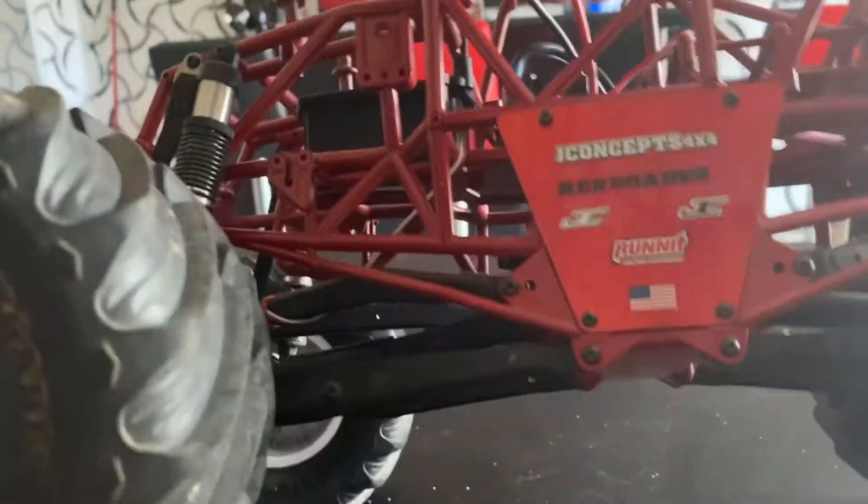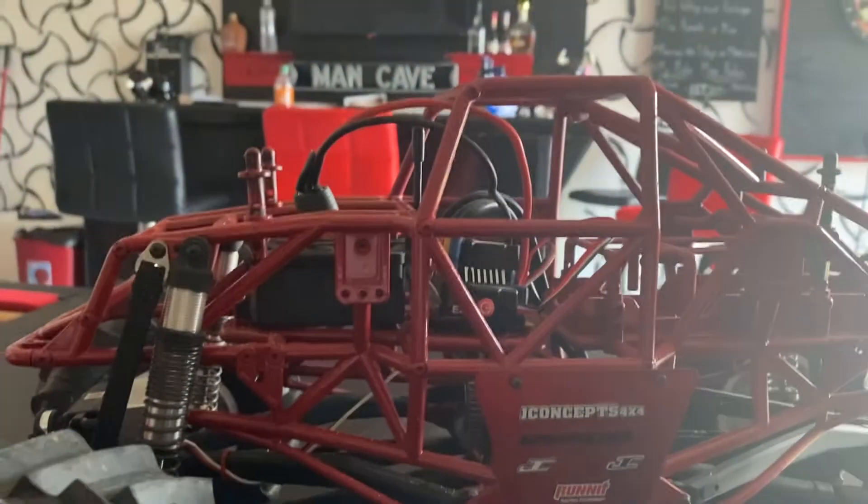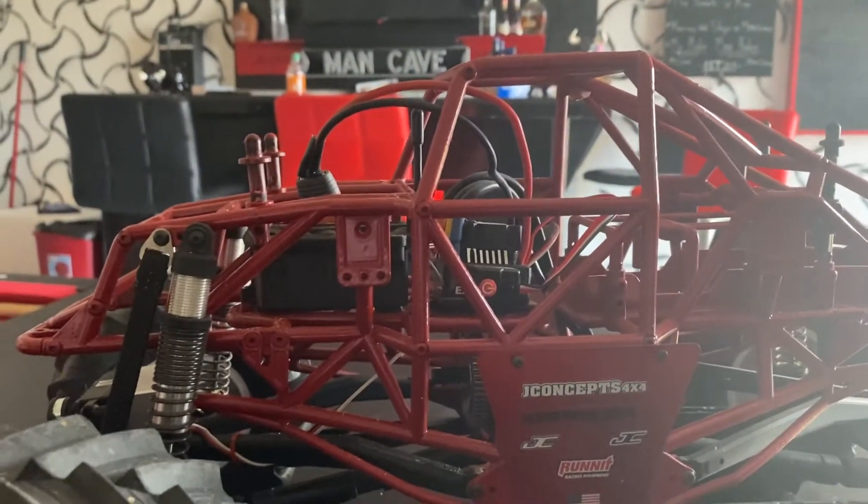So I went ahead and bought Hobbywing — got the Hobbywing ESC, right there, and a 4000kV motor on it. The setup is way better now, a lot better than what came from the factory.